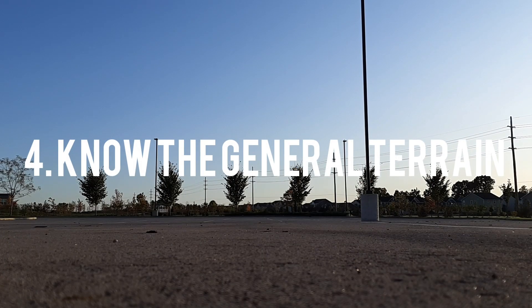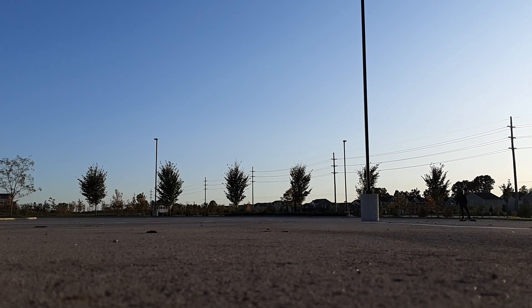The fourth tip is to know the general terrain of your route. Some boards are made for specific terrain. Street boards are made for streets, paths, and sidewalks, and can sometimes go into grass if necessary.